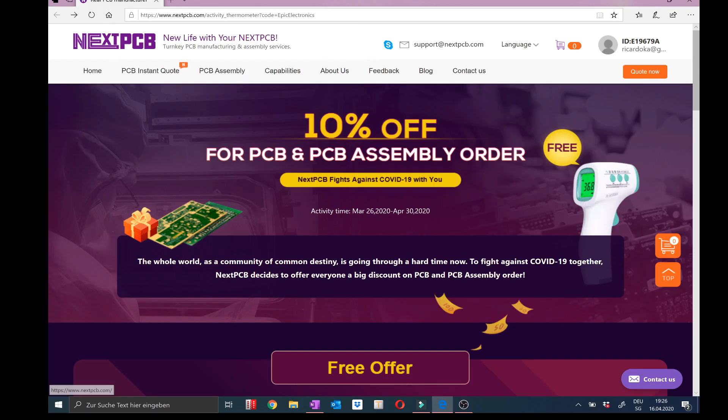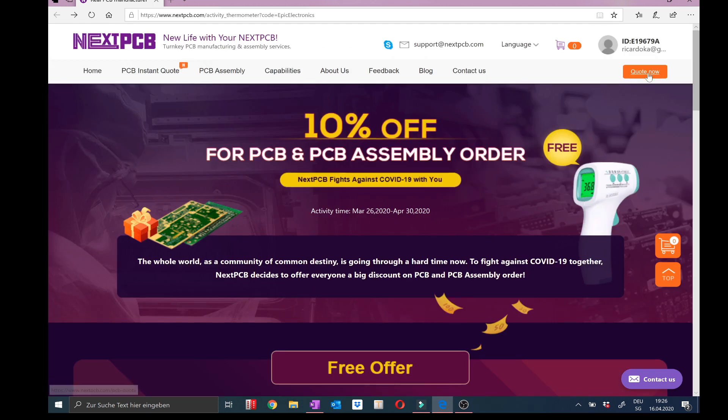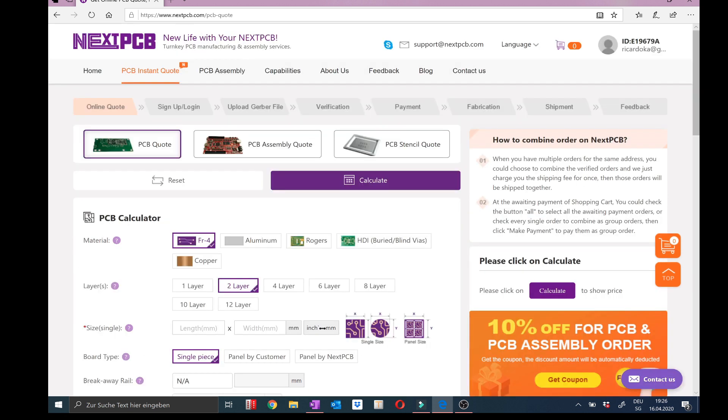This video is sponsored by NexPCB. If you click on the link in the description below you get to their website. After you collect your free offer, on the top right you can quote, then set your settings for the PCB and click calculate. On the right side you choose the correct country and follow the rest of the steps.